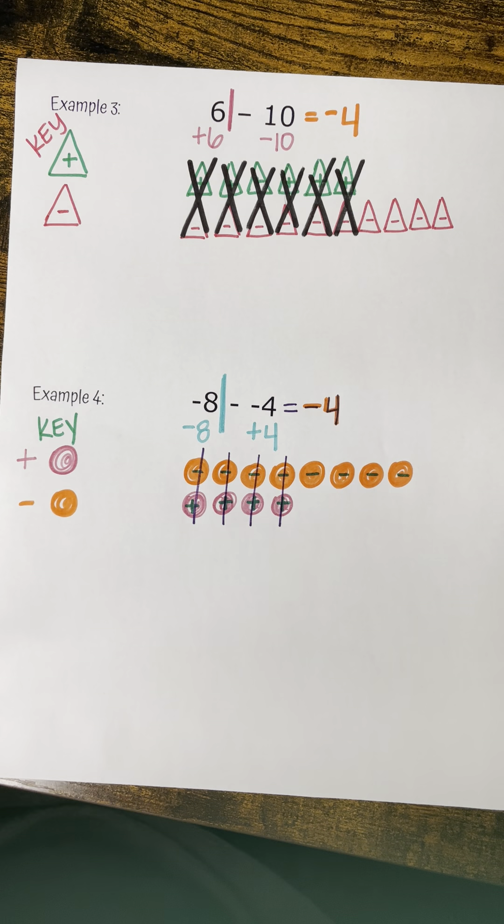Now I'm ready to get rid of my zero pairs: a positive and a negative, cross those off; a positive and a negative; a positive and a negative; a positive and a negative. I got rid of all my zero pairs and have a leftover of negative four. My answer was negative simply because I had more negatives in my original problem than positives. If I had more positives to start with, my final answer would be positive. That's how we use counters to solve — go practice creating counters and using your zero pairs.